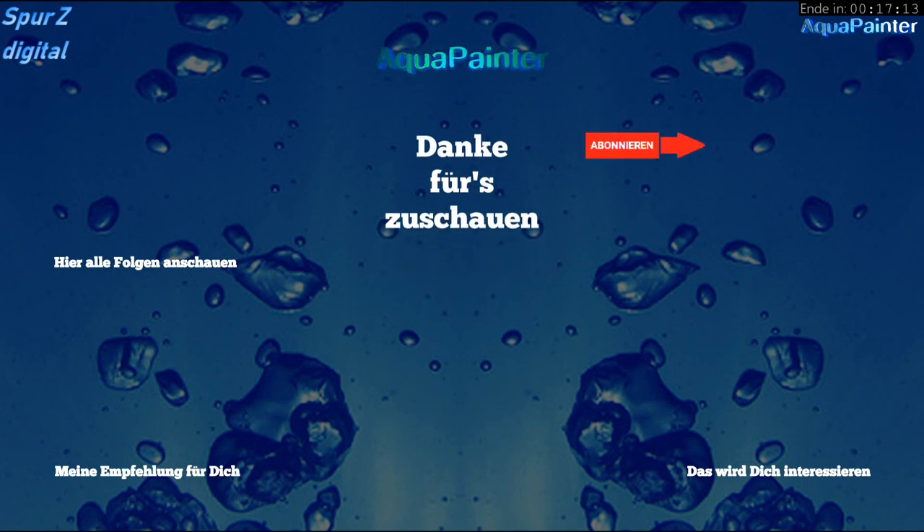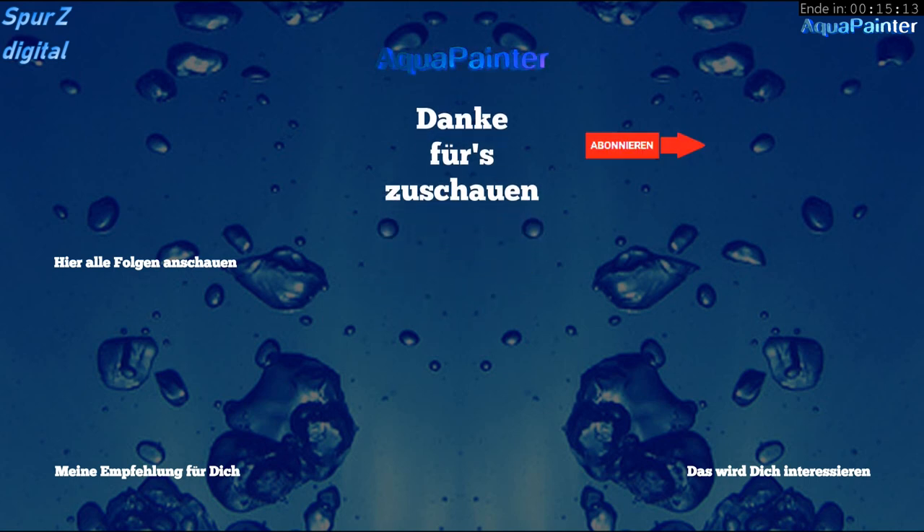Ich danke auf jeden Fall erstmal fürs Zuschauen. Ich würde mich freuen, wenn du mich noch nicht abonniert hast, das vielleicht zu machen. Einen Daumen nach oben, ein Kommentar – freut man sich immer, wenn da mal was Positives kommt. Und dann sage ich erst mal: mach's gut, bis zur nächsten Folge – dein Aquapainter aka Ui, und Tschüssi.